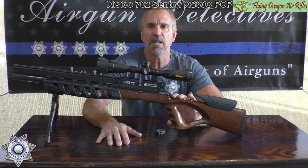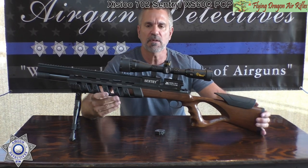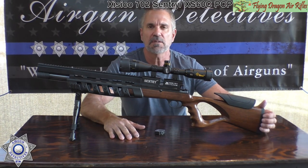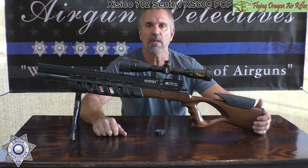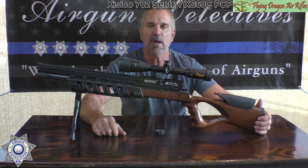These are very reasonably priced — less than $300, somewhere in the $250 range. They vary and sometimes run specials. So let's see how well these PCPs perform, and then we'll come back and chat.